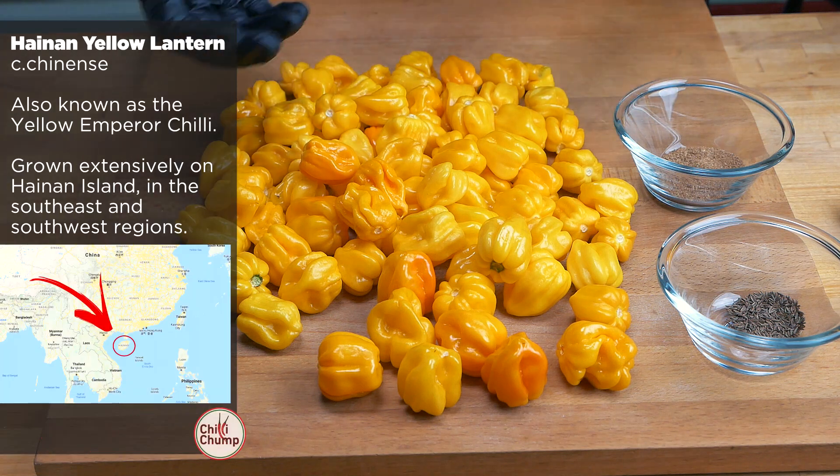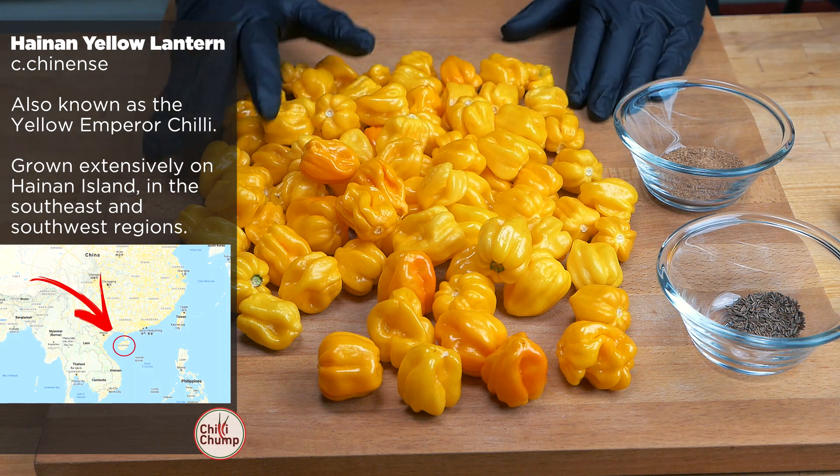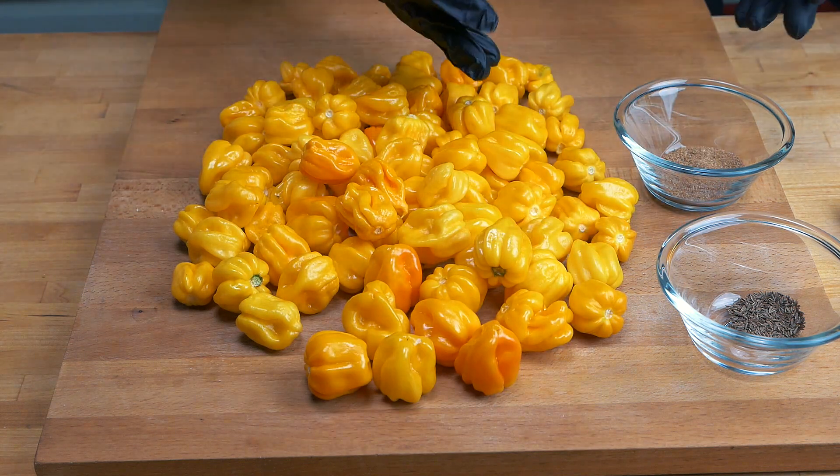They are from the Capsicum chinense variety or family of peppers, which is where all the super hots come from, and this is definitely a super hot. It is a very, very spicy pepper. To offset a little bit of the spice, we're going to be adding in a few different spices as well.